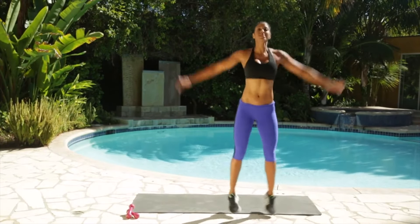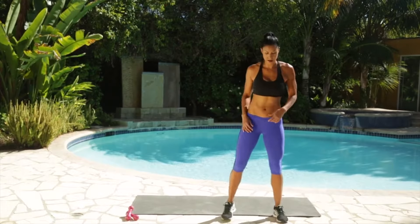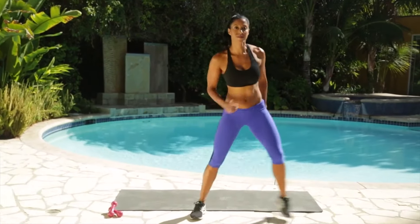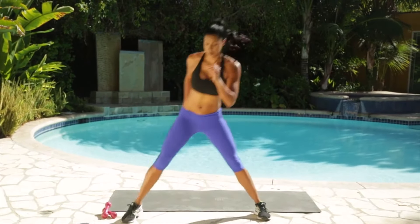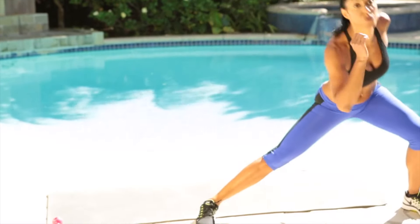I expect this workout to be somewhat challenging for you. Go ahead and give me two more. Last one. Let's go ahead and take it to the side. What I want you to do is not focus so much on how hard it is, but focus on the benefits that you're receiving from these workouts — not just burning a lot of calories, but getting fit, getting strong.